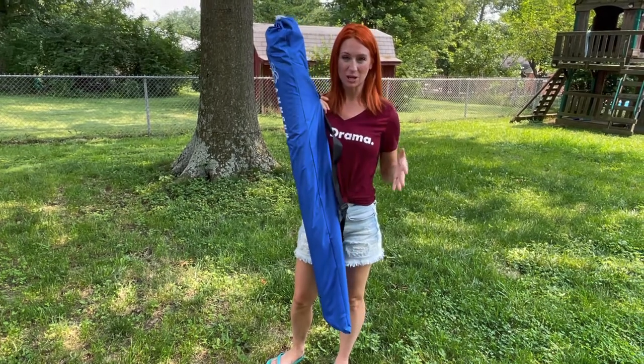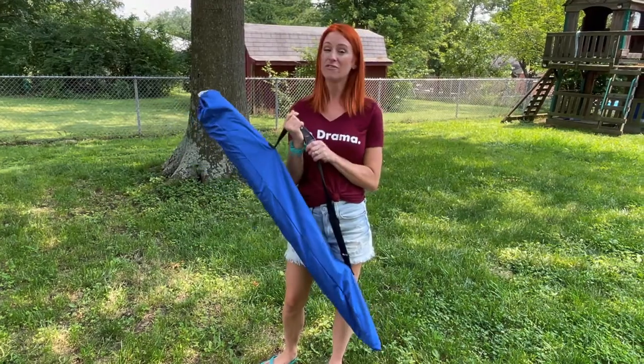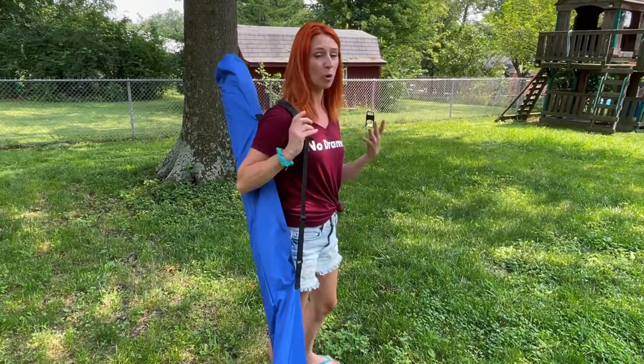I'm here and I'm excited to be talking to you guys about this umbrella. It's going to be six and a half feet and it has a UPF of 50 to help with the sun. It's lightweight and it's going to be great for you to be able to hold over your shoulder.